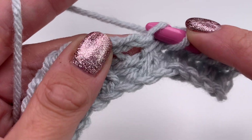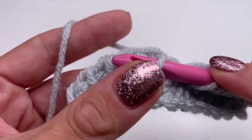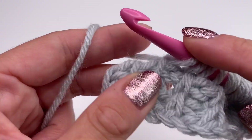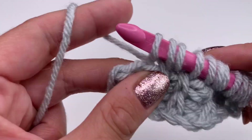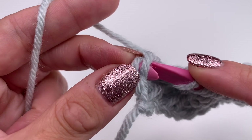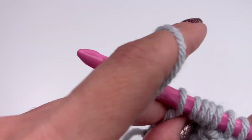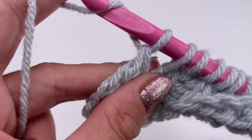We will always start from the right to the left and repeat those two stitches — from the right to the left, then from the left to the right, grab the yarn and pull up. At the end of the row, it's really important not to miss the border stitch. Insert your hook to make sure you have two loops, grab the yarn and pull up — and you can already see the beautiful stitches forming.